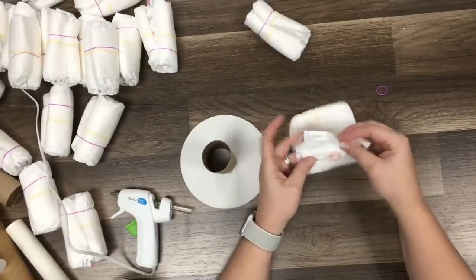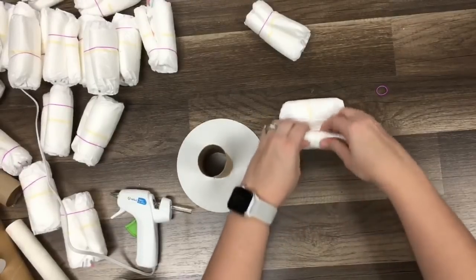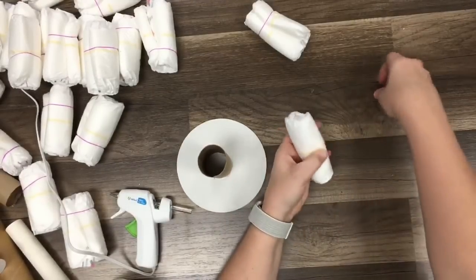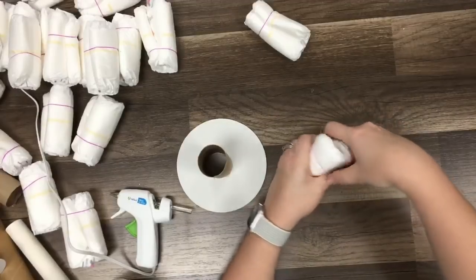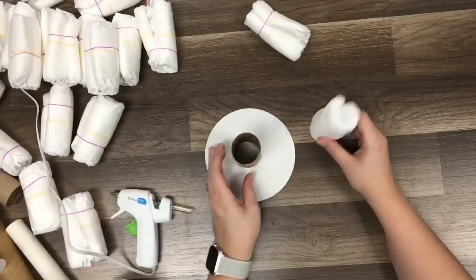You're going to take where the top part is — the open flat part — have it towards you, and then just roll it. It doesn't have to be super tight, you're just rolling it. And then you're putting on that rubber band, but keep it towards the top so you can pull it off, because in a second we're going to wrap a different string around it.